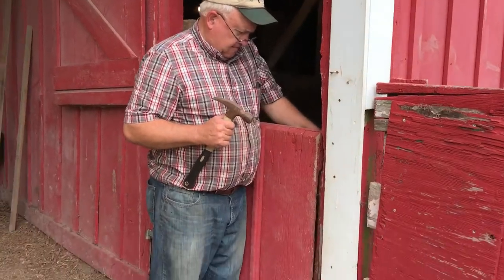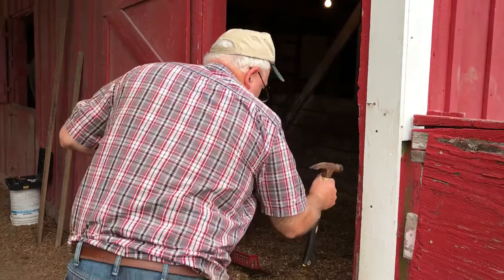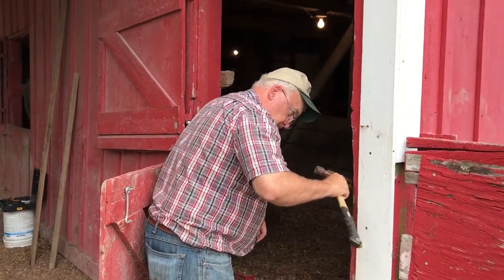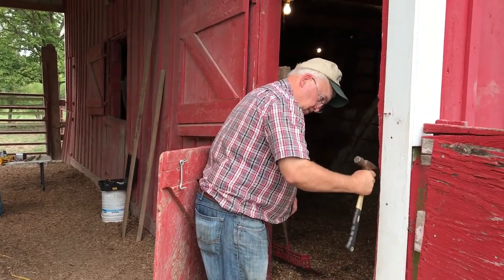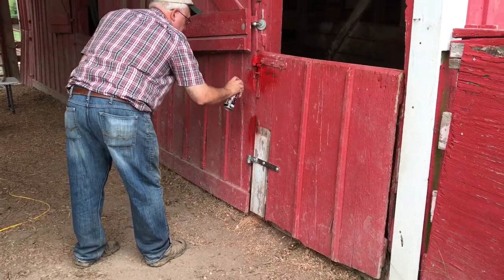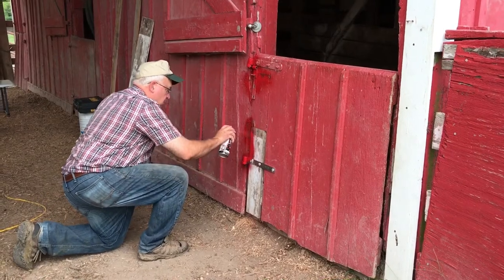That's pretty tight — it'll loosen up after we use it. The door is done, it's pretty good. I got some barn red out there to paint it.